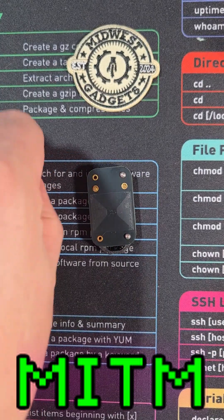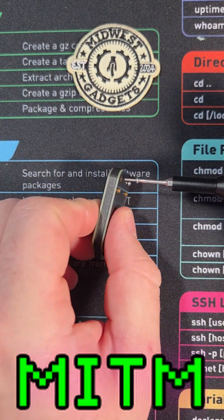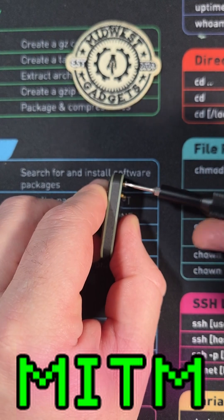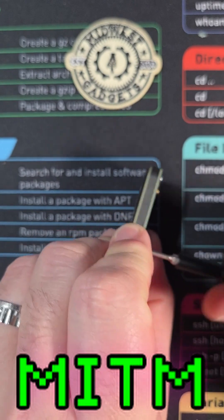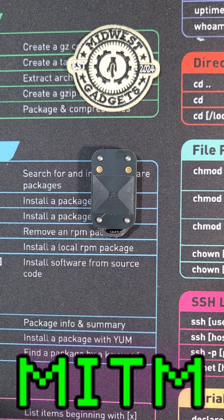I hope this video was helpful. If it was, please go subscribe to Midwest Gadgets. HamSpice is a lovely dude and really knows his stuff about RFID. He's been helping me along with this series and has also been designing some phenomenal products in this area. Our last screw — we are now complete. Catch you next time.